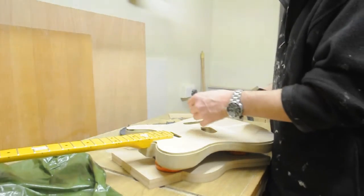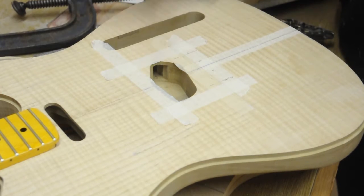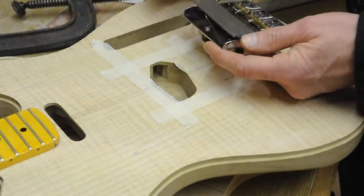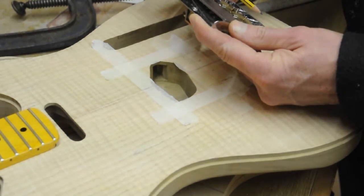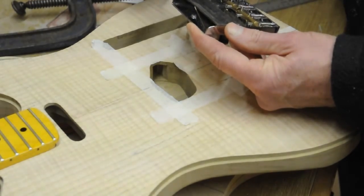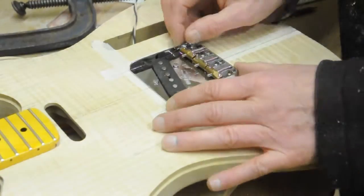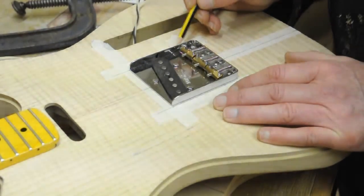On to the bridge. I've got the centerline marked here, so I need to measure the width and then mark each side to get it lined up. Working in inches — three inches, it is easier in inches. By the way, I've already marked the scale length, which for a Telecaster, as I'm sure you know, is 25 and a half inches.